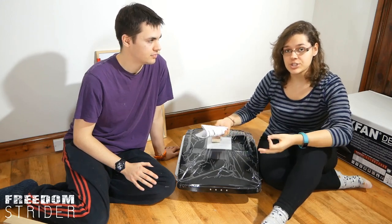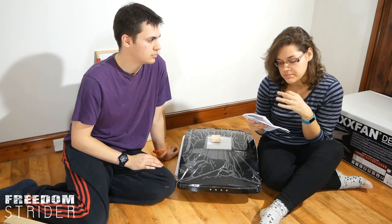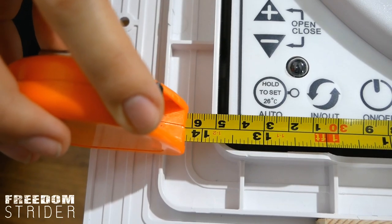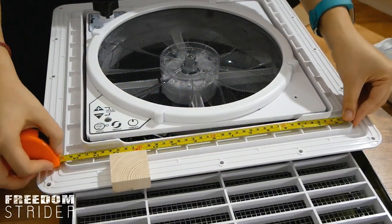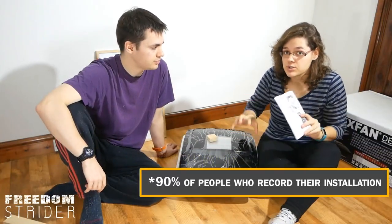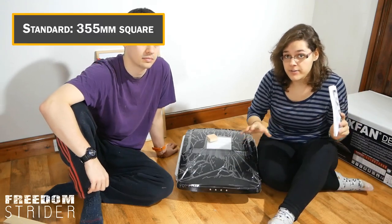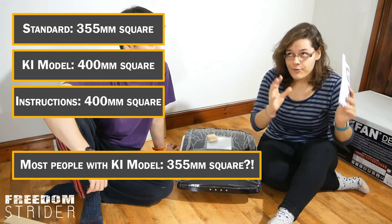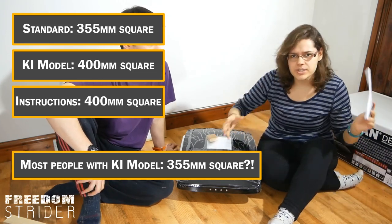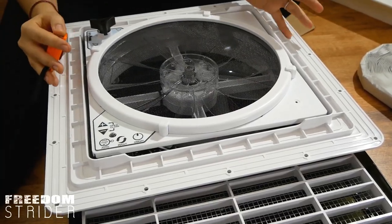In the instructions it says that if you have a standard model you have to cut a 355 millimeter opening, but if you have the Ki model you have to cut a 400 millimeter opening. About 90% of people who install the Ki model actually cut the 355 millimeter square hole instead of the 400. So we made a few calls and we're going to tell you what we found out.